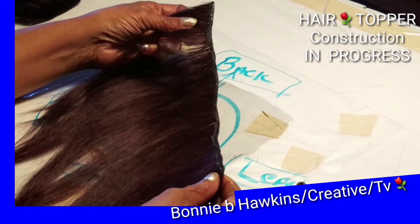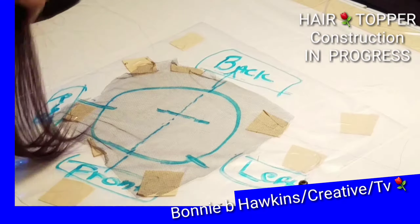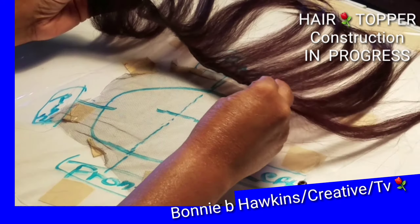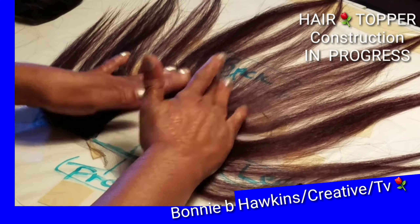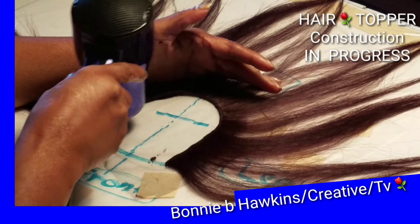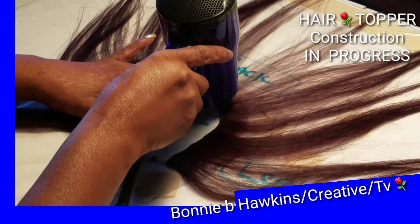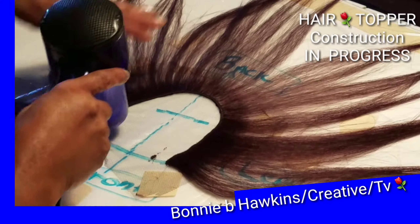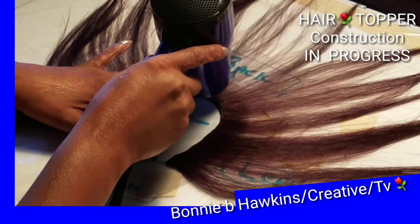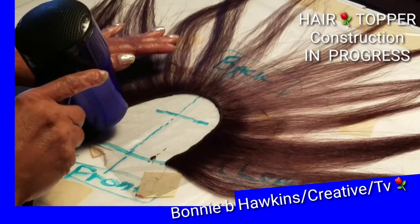The hair topper I am designing — as you can see there is an illustration board on the bottom, which is an illustration of the top of my head. I am gluing it on using hair bonding glue, and right now I am blow drying the first section that has been outlined.